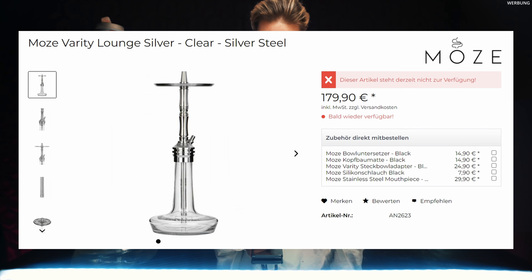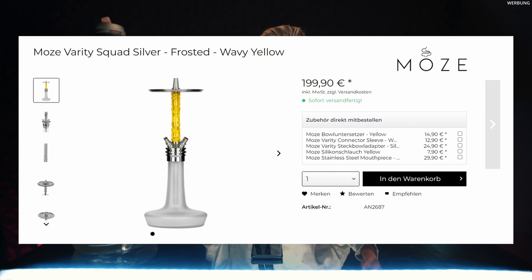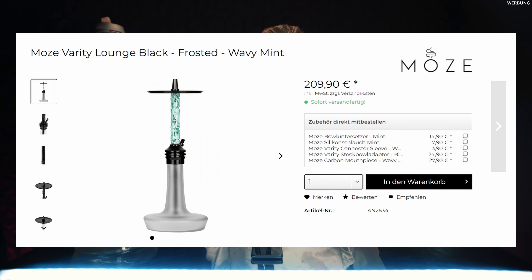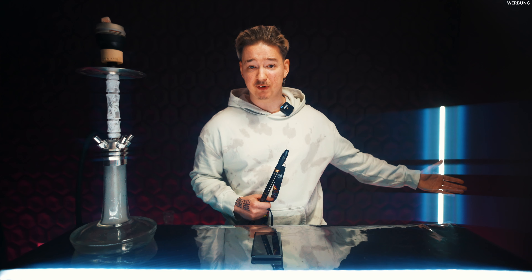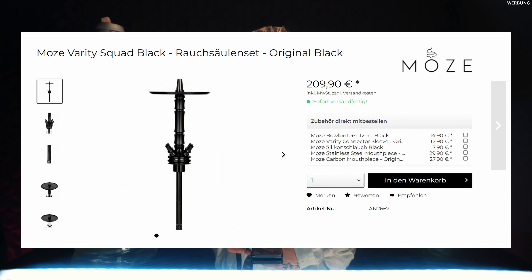Was auch wichtig ist, natürlich der Preis. Wir haben hier die silberne Variante mit einem Anschluss für 179 Euro mit Bowl, und ohne Bowl wird das Ganze 164,90 Euro kosten plus Steckbowl-Adapter. Dafür 165 Euro – das ist krass. Die Squat-Variante mit 4 Anschlüssen kostet in Silber 199,90 Euro mit Bowl, das Ganze ohne Bowl 184,90 Euro plus Steckbowl-Adapter. Das Ganze gibt es dann auch einmal in Schwarz Edelstahl für 209,90 Euro mit Bowl und ohne Bowl 189,90 Euro. Also quasi ohne Bowl heißt direkt mit Steckbowl-Adapter. Das Ganze in der Squat-Variante mit Bowl 229,00 Euro, ohne Bowl 209,90 Euro.